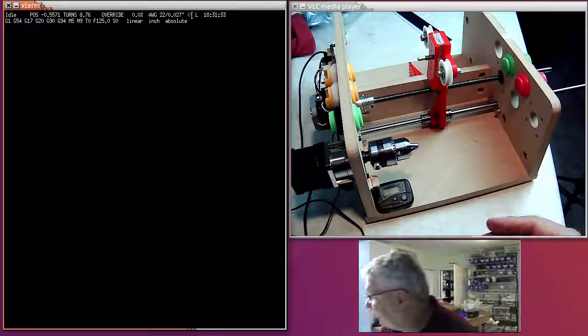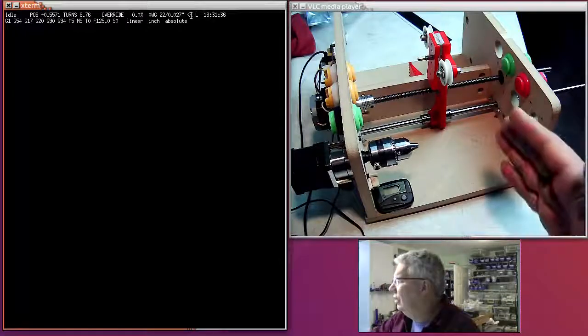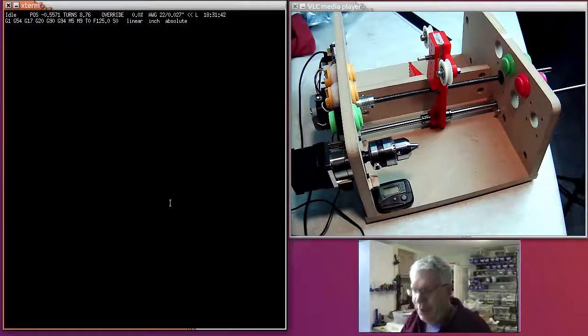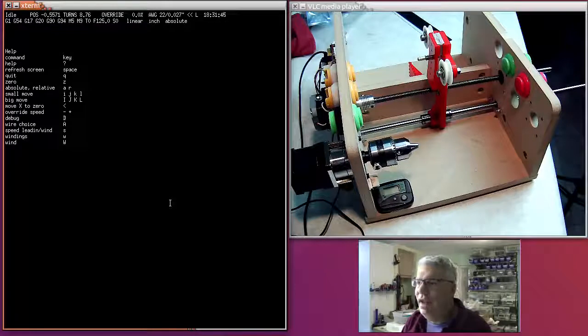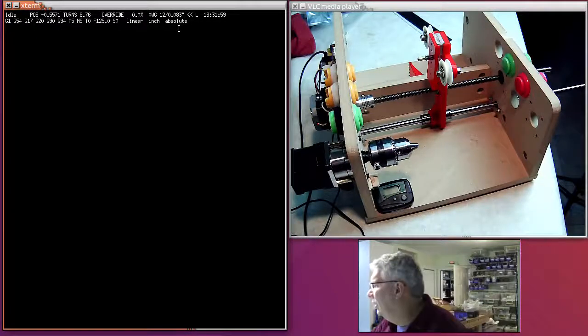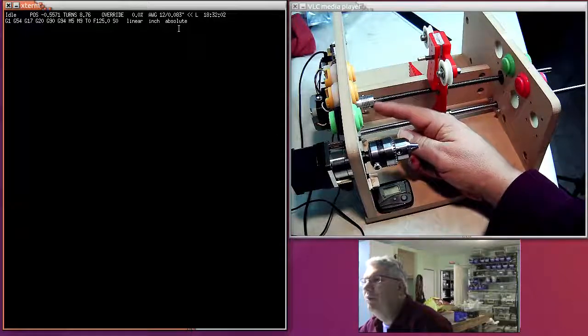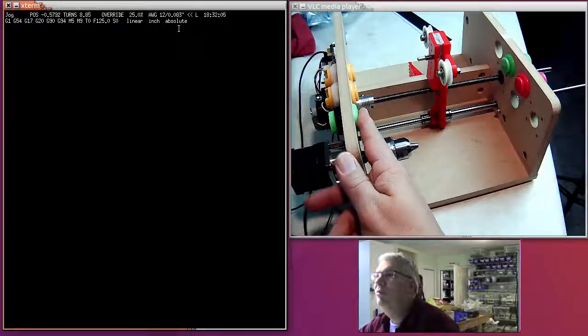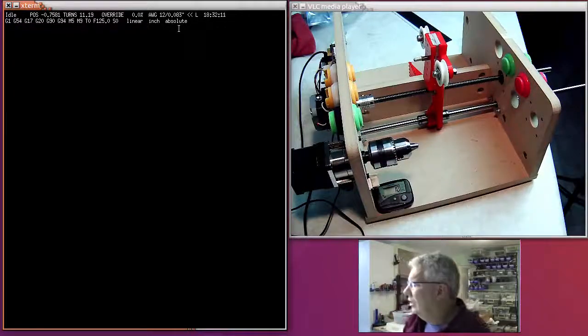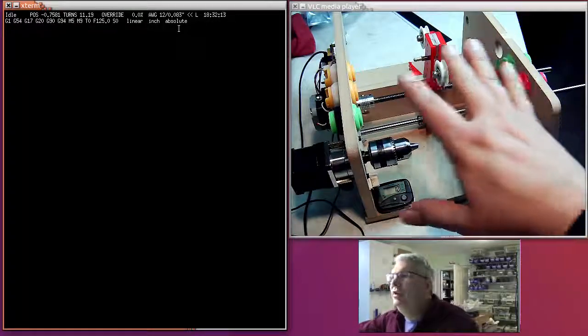Now let's change the wire gauge. Bigger wire gauges require that you move X more while spinning. In the help menu the wire gauge choice is 'A' for AWG. I type in 12, and up here it says we're using 12 gauge wire — the diameter is 0.083 inches. So when jogging now, you'll see this spindle move a lot faster and the X-axis is moving a lot faster than before. That's just operating the machine manually.